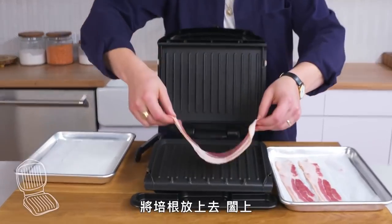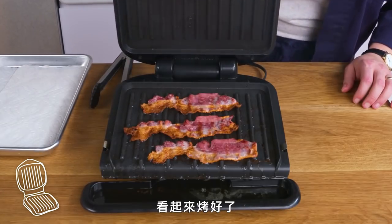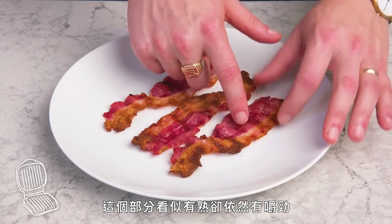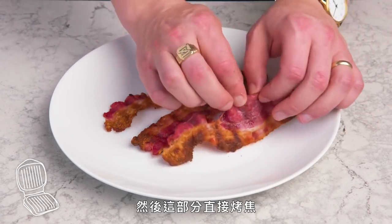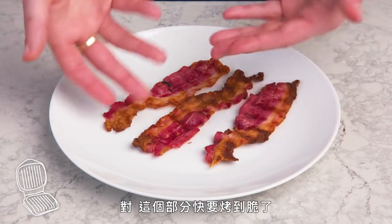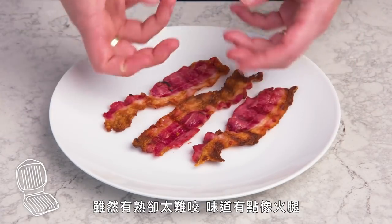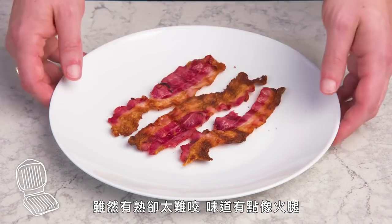George Foreman bacon. We're going to lay our strips down, shut it, and let it do its thing. We've got these cooked but still chewy-looking bits here, and then these borderline burnt parts here. That part's kind of on the edge crispy, and that's more cooked but chewy and tastes kind of hammy. I can't recommend it.